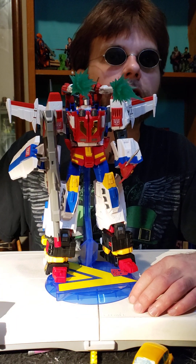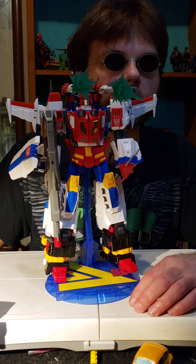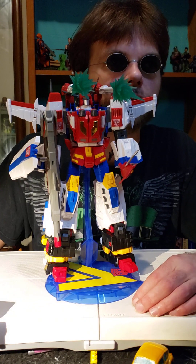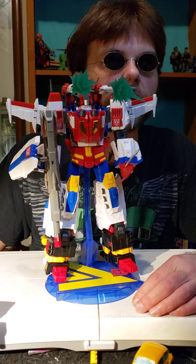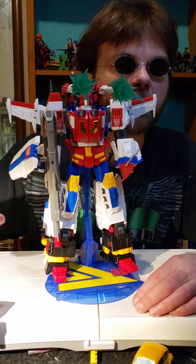Thank you for watching. Next time I'll go over the vehicle mode, and after that I'm going to flip a coin and decide — do I keep it in vehicle mode for display or switch it back to this awesome super robot mode? Until next time, bye bye for now.